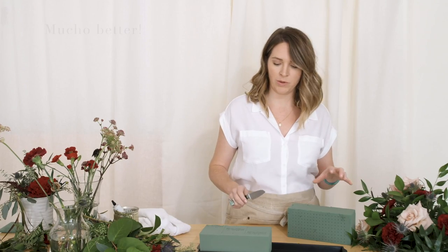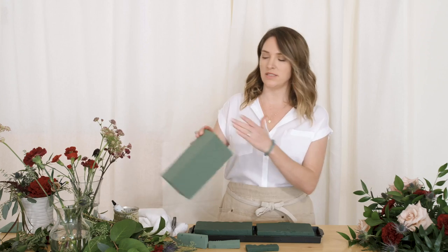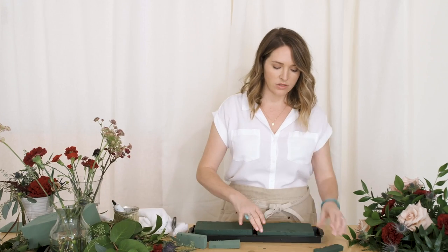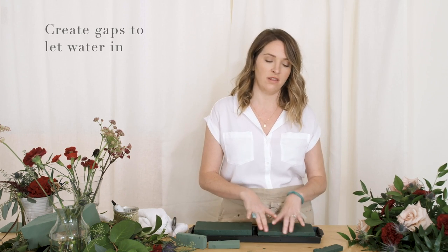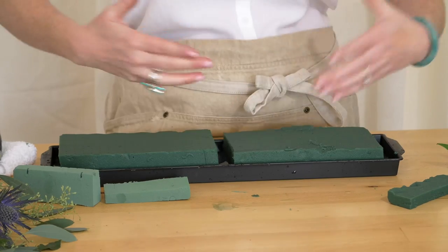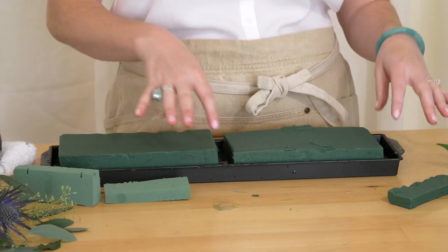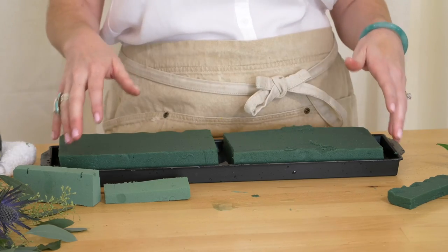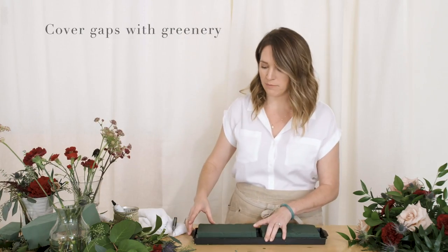I've cut this in half — I took one brick, sliced it down the middle, and also cut it to be a little bit shorter. The reason is I wanted some gaps so that extra water can sit in this little tray reservoir to keep hydrating the foam. When it was completely full I couldn't store any extra water in it, which you'll want to do.